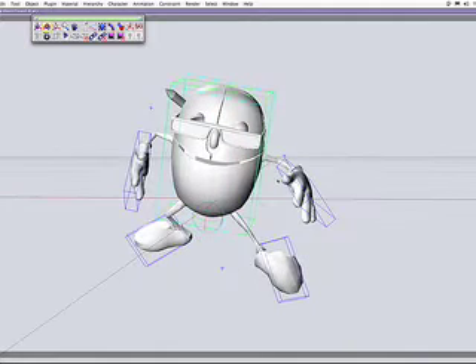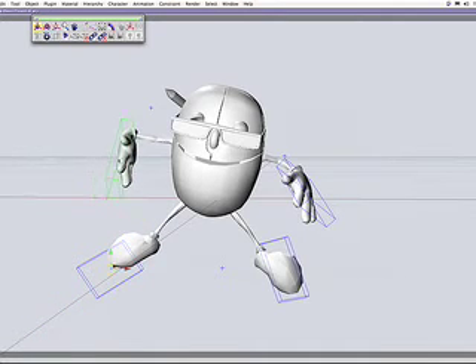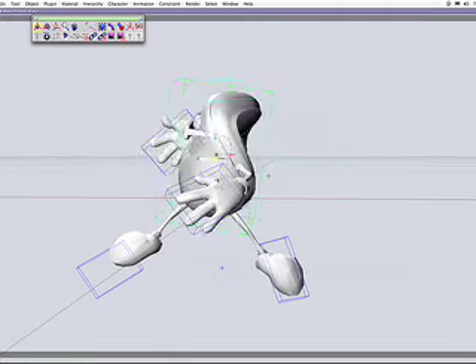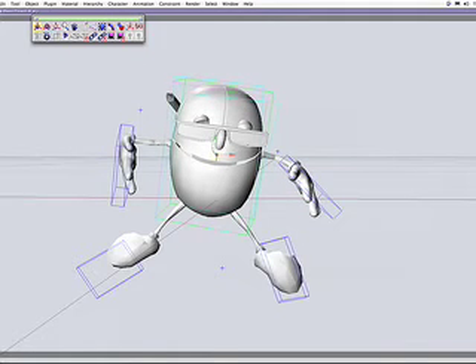I tried to put an XP controller here, but I'm still working that out. There are some pros and cons about it, and I may show you one. Basically it doesn't really use one, but it's just a really, really fun, really easy, really quick type of rig.